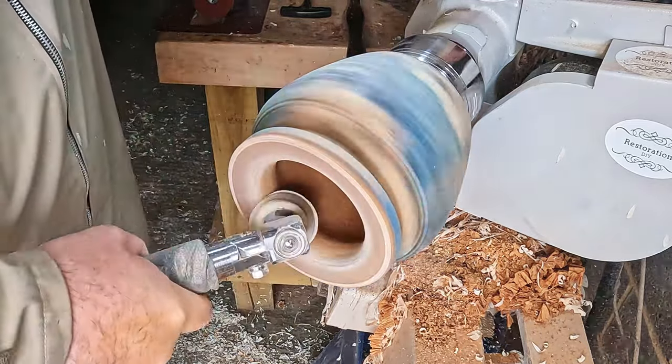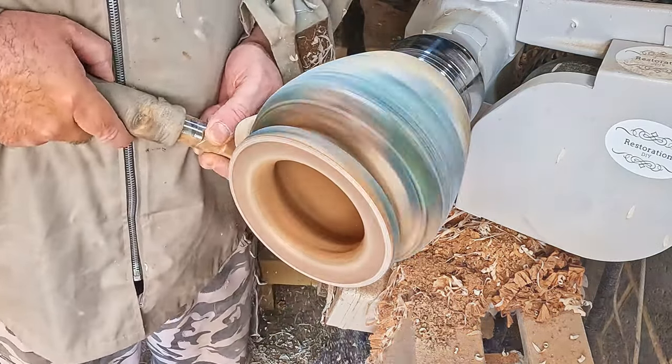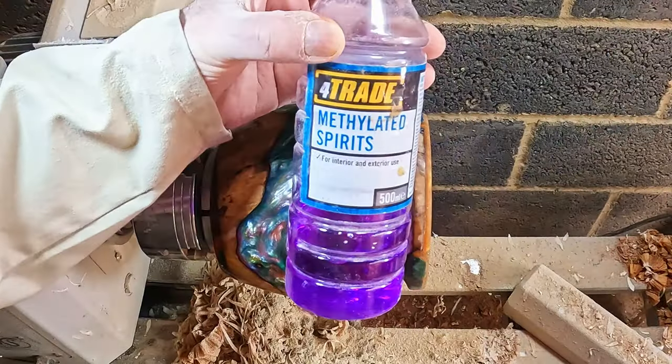Then I sanded both inside and out from 80 to 600 grit, continuing up to 3000 grit on the resin, and then a clean down with denatured alcohol.